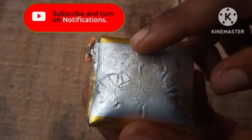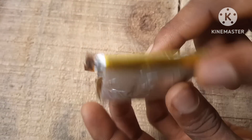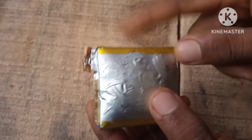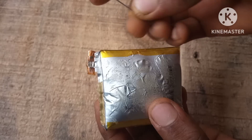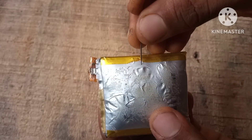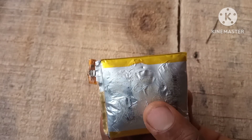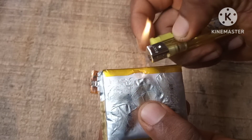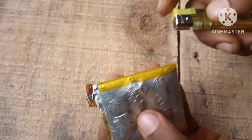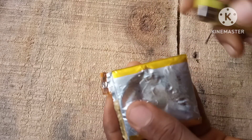Let's start with this swollen LiPo battery. What really caused this LiPo battery to get swollen? It got overcharged — that's why it's swollen. The reason your LiPo battery is bloated is because you overcharged it. Overcharging causes a build-up of flammable gas inside the battery, which might explode if you have a flame close to it.